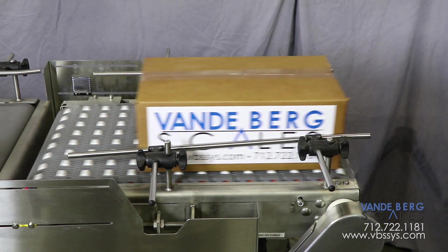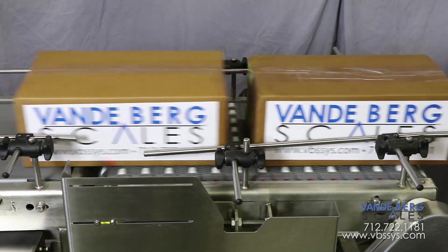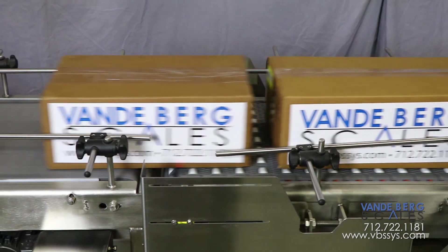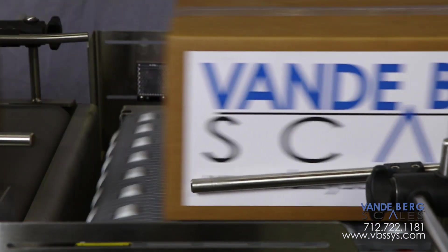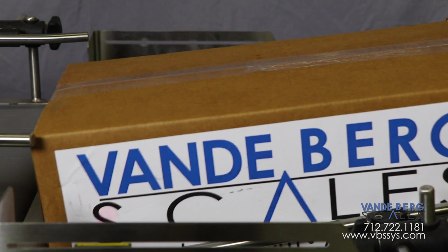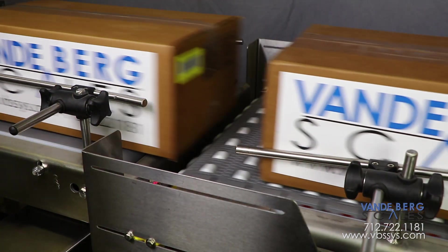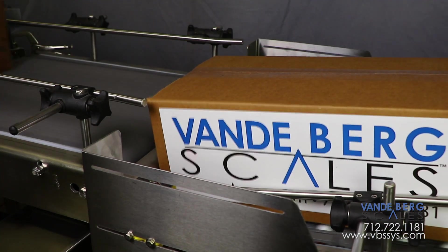Random size cases are presented to the system from a manual casing line. The indexer contains two sections. The first section contains a drop-down conveyor that utilizes roller top belting so that the case can remain stationary against the bulkhead as the conveyor travels beneath it without damage to the case. The case is held against the bulkhead until the indexer determines that enough space is available to advance the held back case. This section then lifts up, allowing the case to proceed.